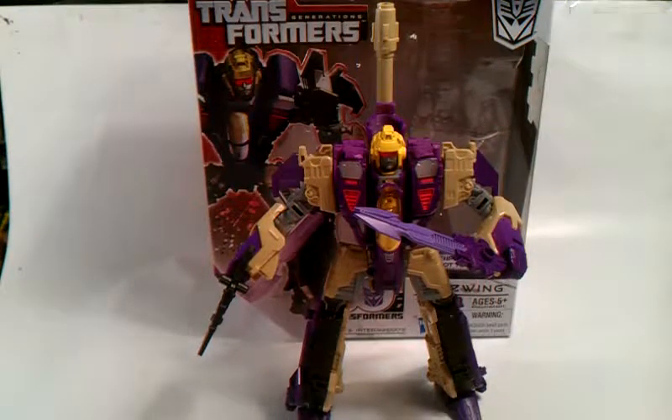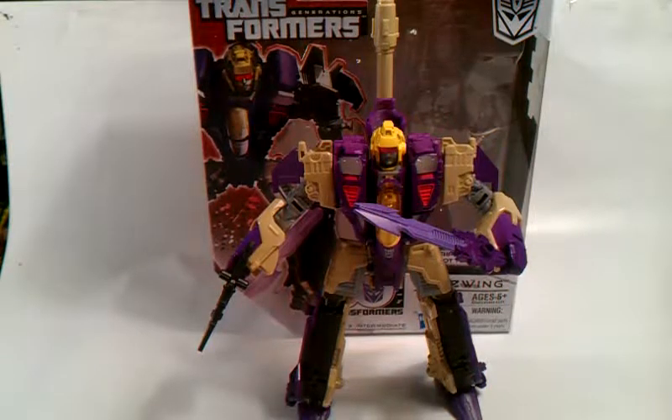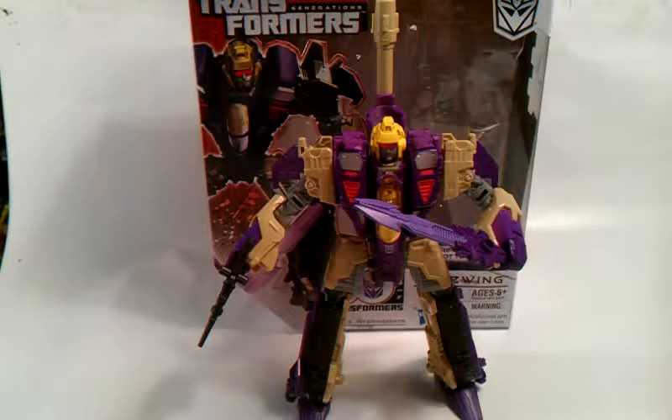Hello again, this is Trans here, coming to you again with another video review. Today we are taking a look at the Transformers Generations Triple Changer Blitzwing. And there he is in his robot mode, straight out of the package.